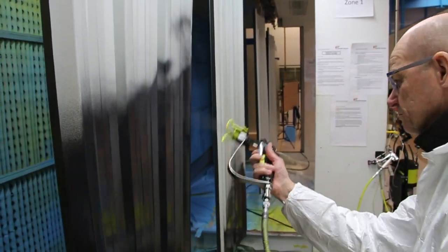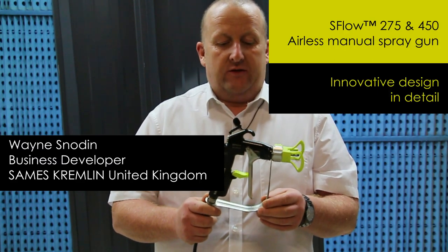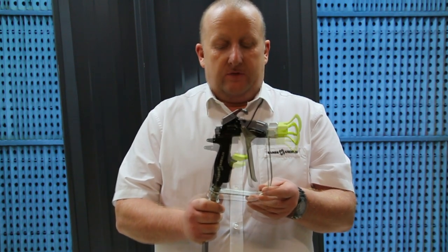We'd like to introduce the new S-Flow gun. It's an airless spray gun based on our very successful NVX gun — a fairly standard airless gun.